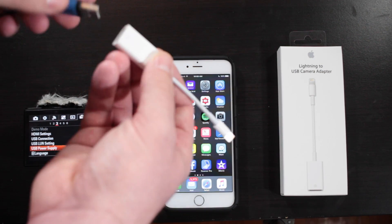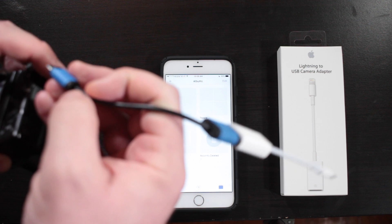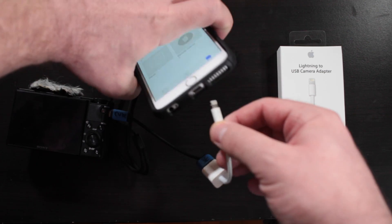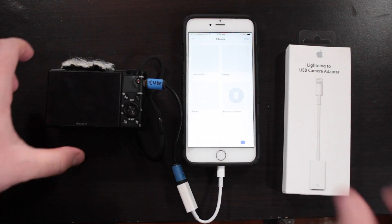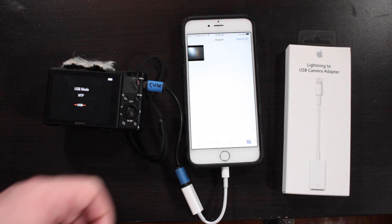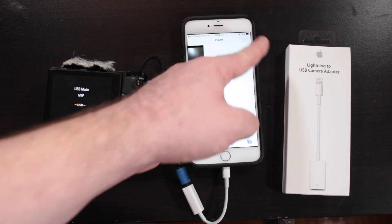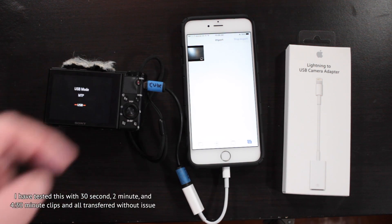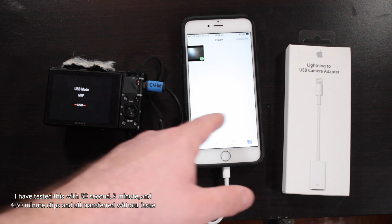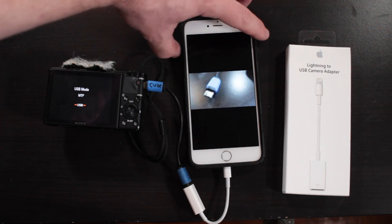So I'm going to connect these two cables. I deleted everything in my photos already. Pop the USB cable in here, then plug this into the bottom of the iPhone. We are plugged in. I'll power the camera on, and you can see it's connecting — and right there, the import window for the iPhone popped up. You can hit the checkmark and start the import, and that will import the video we just recorded in XAVC S format. It's all imported.